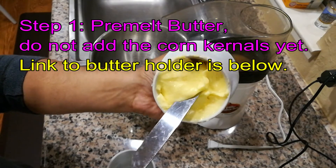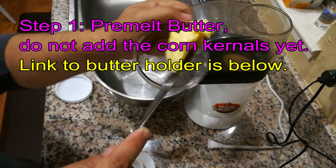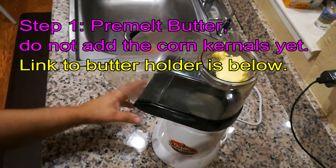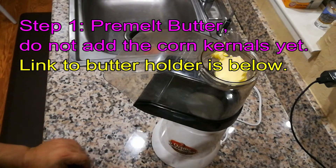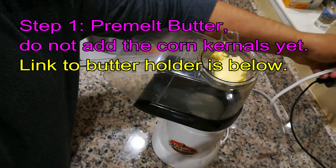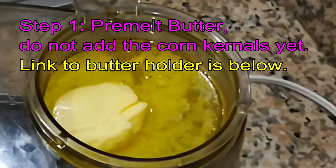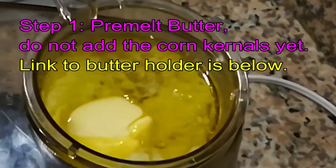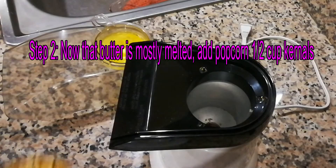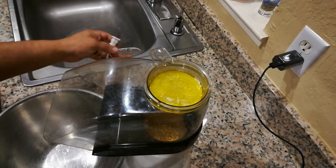The butter keeper keeps the butter nice and soft, so I'm actually able to scoop some up just like that. I put it in the top of the lid — one thing I like to do before I put my popcorn in the popcorn maker is to go ahead and melt the butter first. Then I add about half a cup of corn kernels. Now that we've got our corn in, we let it run.